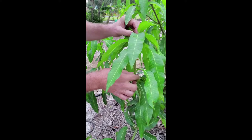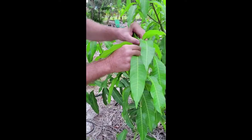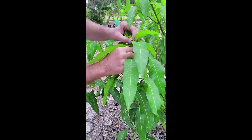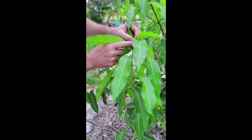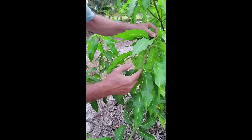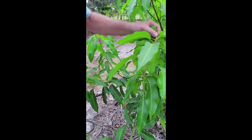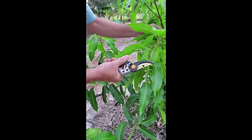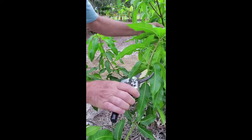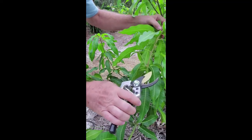I've learned the hard way that mango branch tips are very soft and easy to just pinch off with your fingertips. The problem is you don't always get a nice clean cut, and the branches can grow back just straight out of the top without the branching you'd like. So what we're going to do today is use a pair of nippers.